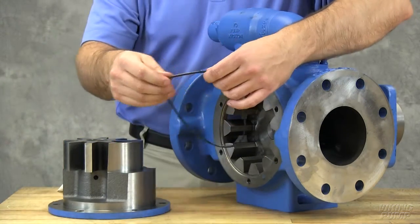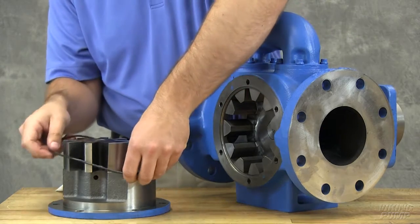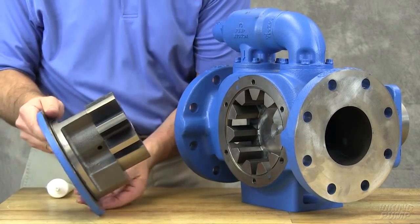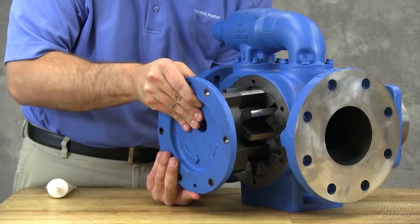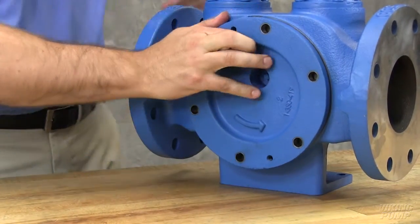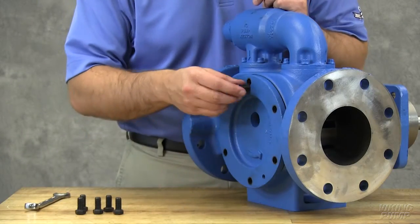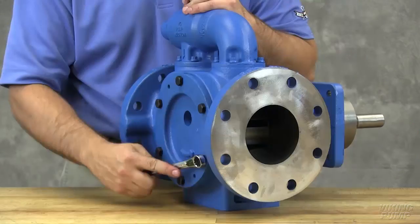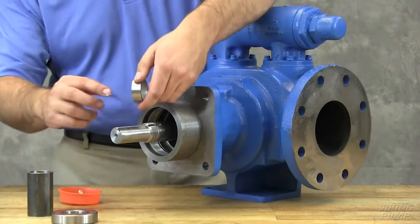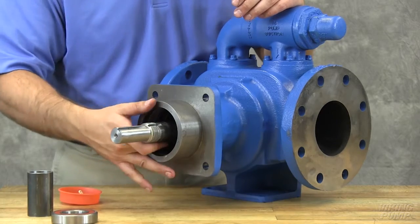Coat the O-ring with O-ring lubricant and place on the head. Install the head and idler assemblies on the pump, ensuring proper location of the pin and crescent. The idler pin, which is offset in the pump head, must be positioned toward and equal distance between the port connections to allow proper flow of liquid through the pump. Install the head cap screws and tighten evenly. Coat the inner diameter of the bearings, bearing spacer, and bearing spacer collar with an anti-fretting agent.